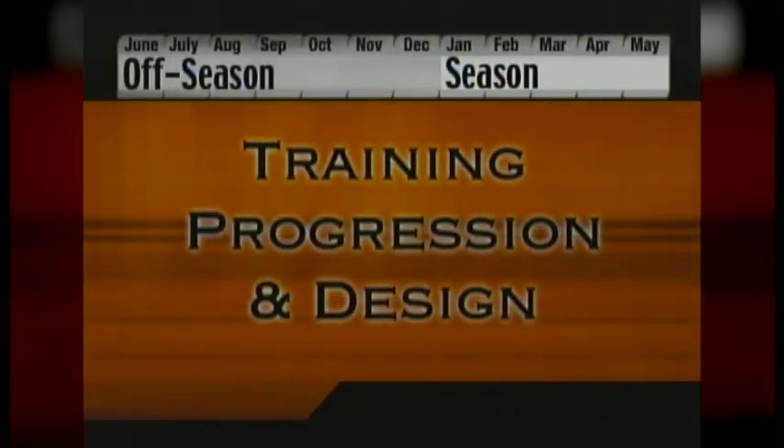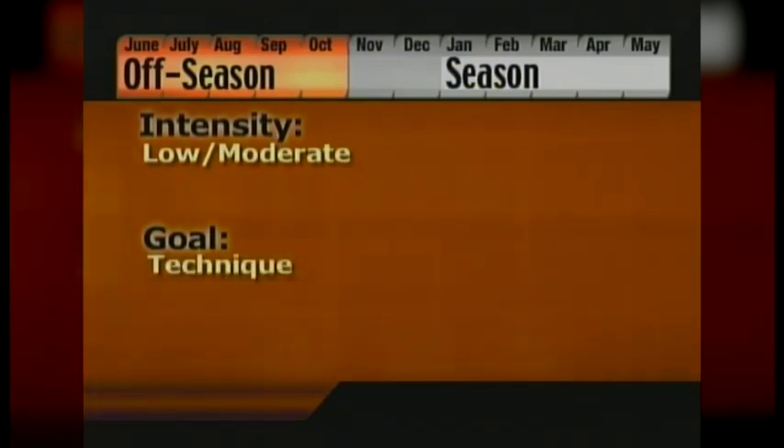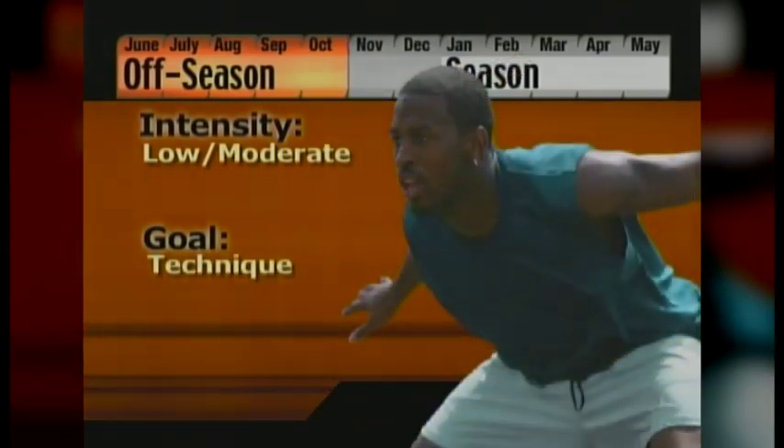Preparing yourself for a baseball season is a year-round process. From June through October, your training should be of moderate intensity and you should aim to perfect your technique in areas such as acceleration, top speed, lateral movement, and overall body rhythm.